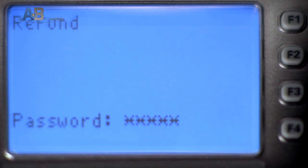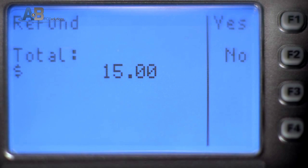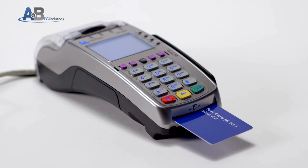If prompted, key in the supervisor password and then key in the dollar amount to be refunded. Press F1 for Yes to confirm the dollar amount, then swipe, tap, or insert the card on which the amount is to be refunded.